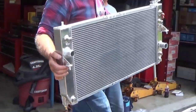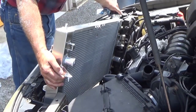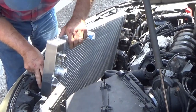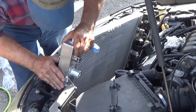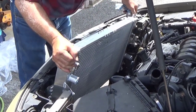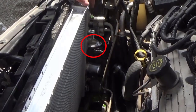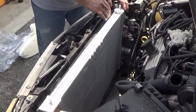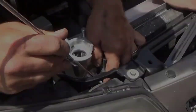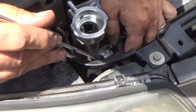It's going to be a little bit harder due to the fact that this aluminum radiator is not going to flex and give like the plastic one did. Make sure your condenser is in the slot — there it goes. This bolt is going to be the hardest one to get in, so it might be easier to use a magnet to hold it while you're trying to get it in the hole.